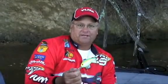Here's a tip that'll help you catch more crankbait fish. Pick a line size that allows you to hit your cover. When that bait deflects, that's when the bass will strike.